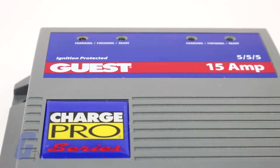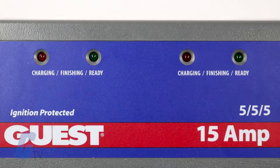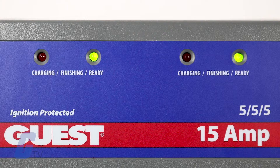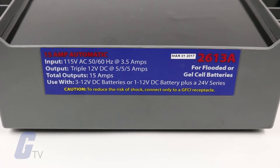These chargers are electronic, completely automatic, and are designed to be silent. Each output is capable of producing 12 volts DC at either a full 5 amps or 10 amps depending on the model.